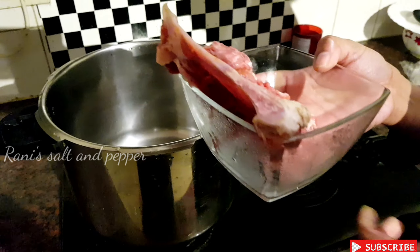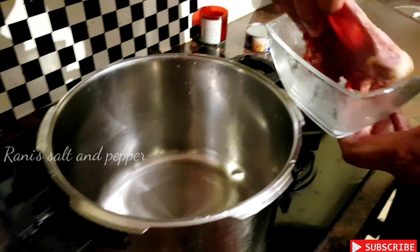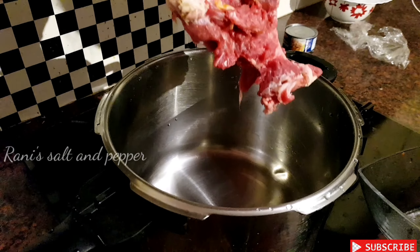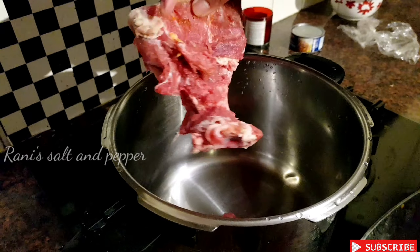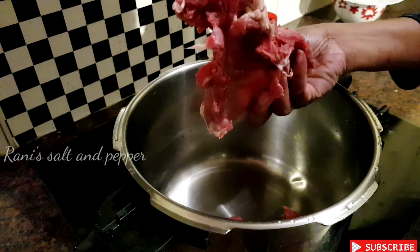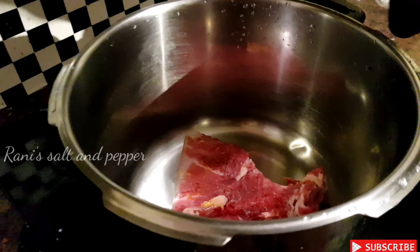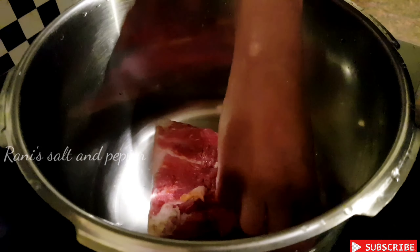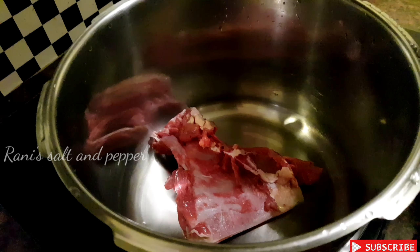I am making a soup for this time. I will cook a little bit of biryani. I will wash it.